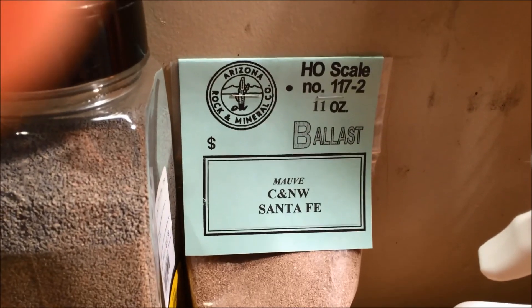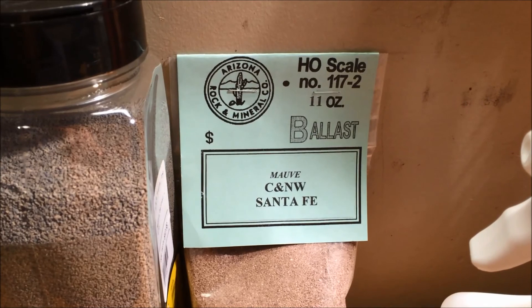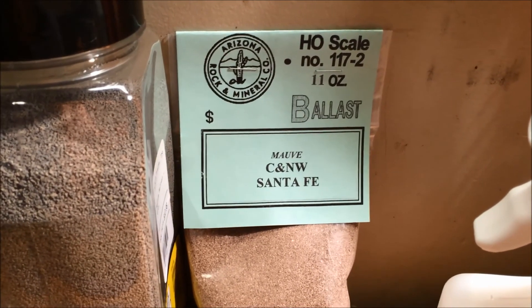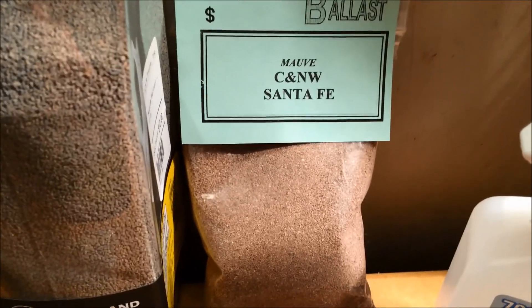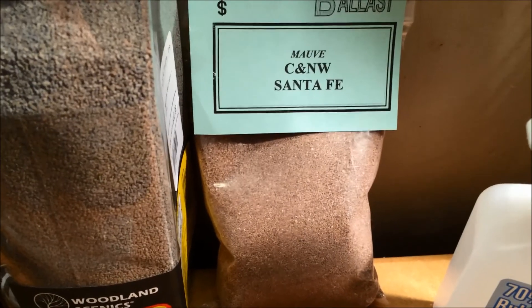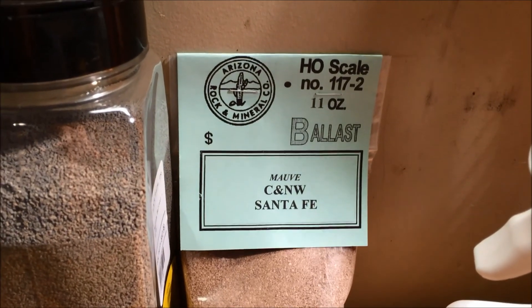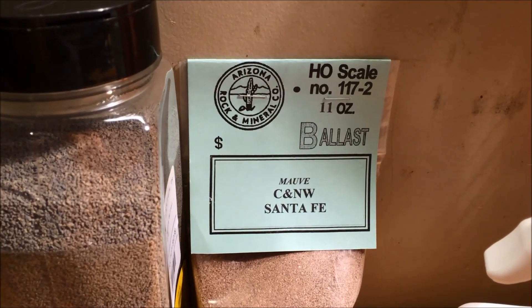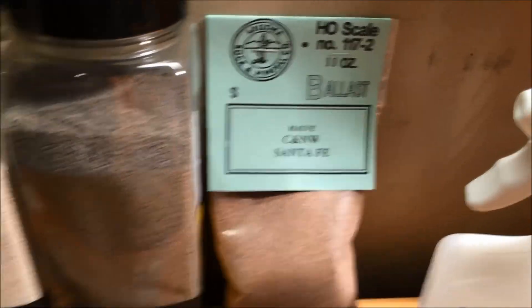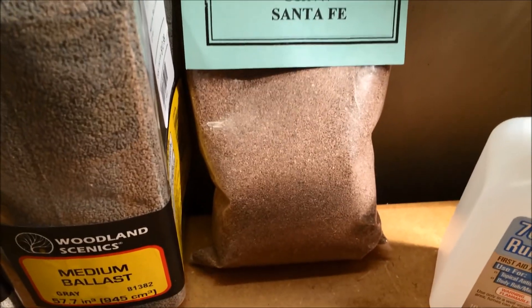So I did a little bit of research and found this company online called Arizona Rock and Mineral Company. I had heard some really good things about them — their ballast is actually real ballast, meaning the guy takes rocks, has a grinder, and grinds them down. He's got a bunch of different colors and different sizes or gauges of ballast. It kind of gave me the impression he's running a side business out of his house. I gave it a shot and placed an order — the next day it was in the mail. Very easy experience. The color is this mauve color that I selected, and the product is great. It's real rock.